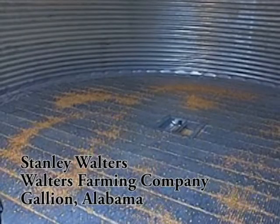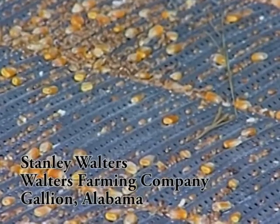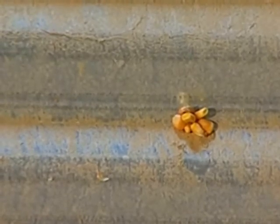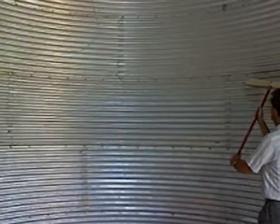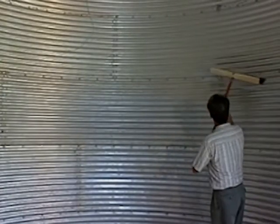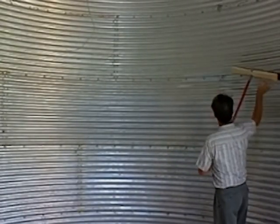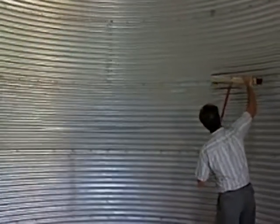When we clean out the bins, we get in with brooms and shop vacs and try to get all the grain out. Now, it's impossible to get the last grain, but we try to get it clean. You've got grain hung up on bolts on the side of the bin, so it's impossible to ever get every last grain out.